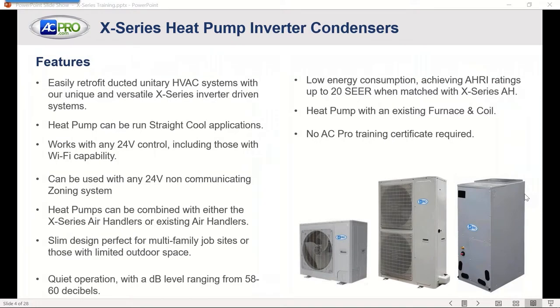Some of the features of the X-Series heat pump — both the AC and the heat pump — include easy retrofit for a ducted unitary product. It's unique, extremely versatile, and inverter driven. The heat pump can be run as a straight cool application just by changing low-voltage wire at the outdoor unit. It works with any 24-volt control, including those with Wi-Fi capabilities — Nest, Honeywell, or any non-communicating thermostat will work fine. We can also use a 24-volt non-communicating zoning system with this.